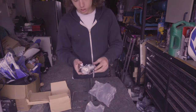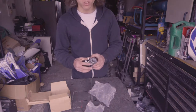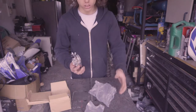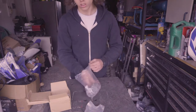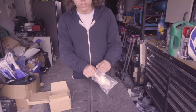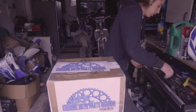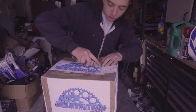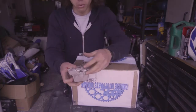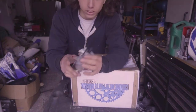Those cheap carburetors look just like the originals, but they don't work — that's pretty much the issue. You put them on the bike and it doesn't start, doesn't want to idle, has a rough idle, it just doesn't work properly. They're like ten to fifteen bucks and they're absolute junk — the jets plug up quick. What I do is order straight from Chinese Parts Canada.